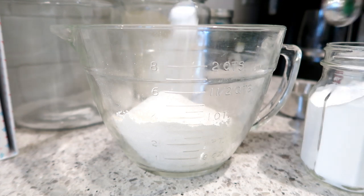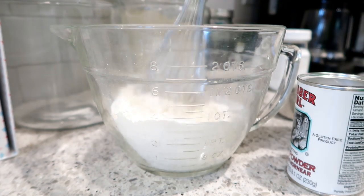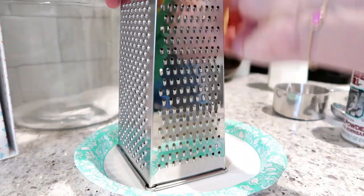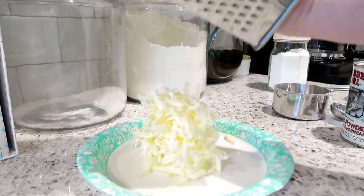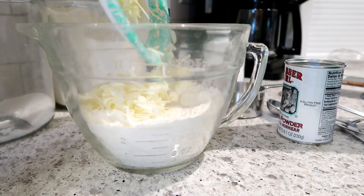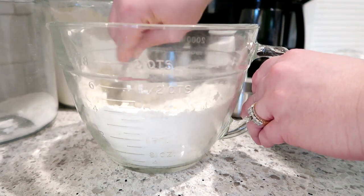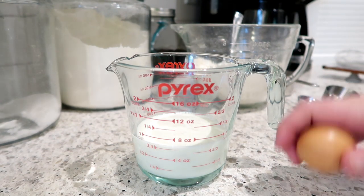I've tried different scone recipes that are rather complicated, but this one is not — it's very simple and really good. I'm whisking together the dry ingredients: two cups of flour, a quarter cup of sugar, salt, baking soda, and baking powder. Next I'm grating a quarter cup of butter. Make sure your butter is either cold or frozen — the recipe calls for it to be frozen, but I took it out of the fridge and it worked just fine. Grated butter works really well in biscuit recipes; it's a great way to incorporate little bits of butter into your flour without using a pastry cutter. I'm mixing the butter into the dry ingredients with a fork.